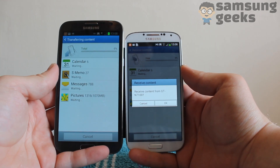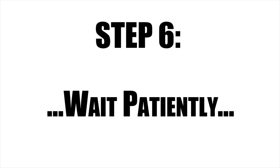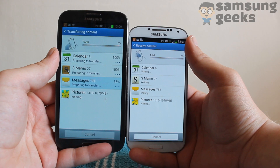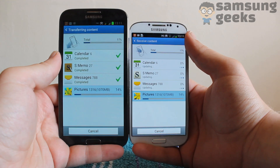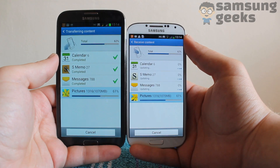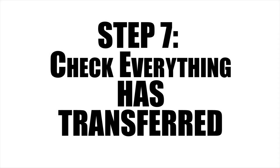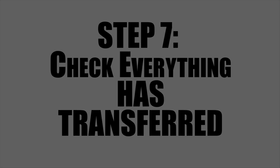Make sure that you get this right, or you might get a bit confused as to why it hasn't worked. Wait patiently — make a cup of tea, relax, read a good book while the transfer process is taking place. It can take a while, especially if you have a lot of photographs, music, or videos you're transferring. Once it says that it's finished, just check that everything has transferred. There's nothing more annoying than going through a process like this to find that it hasn't actually worked.